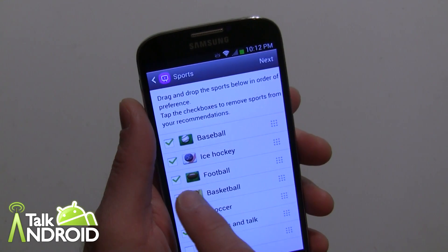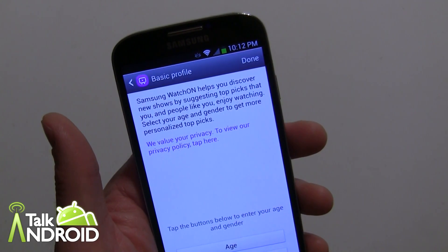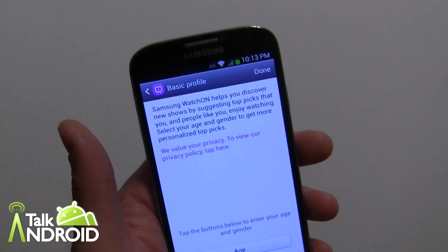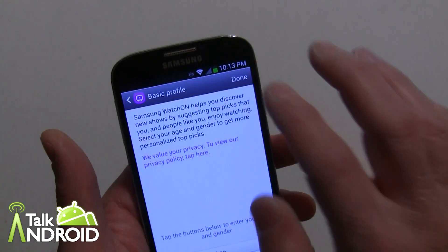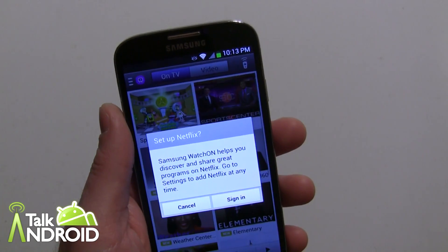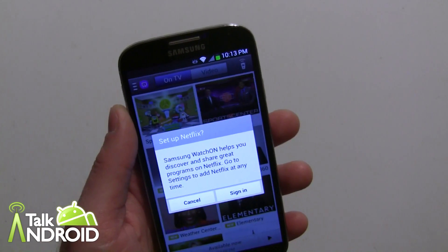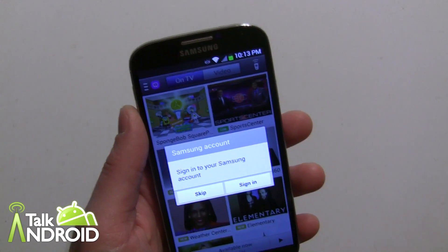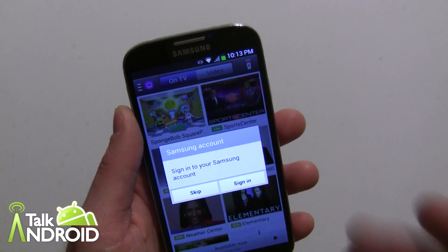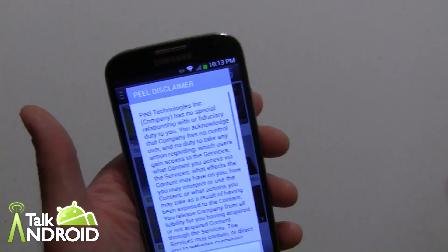Basketball I'm not much of a fan of right now, so I'll uncheck that and hit Next. This is where you accept the privacy policy. You can put in your age and gender if you want — you don't have to. We'll hit Done. You also have the opportunity to set up Netflix, so when you're searching for movies that'll come up. There's also the Samsung account for their movies — you can sign in to include that as well. We'll skip that for now.